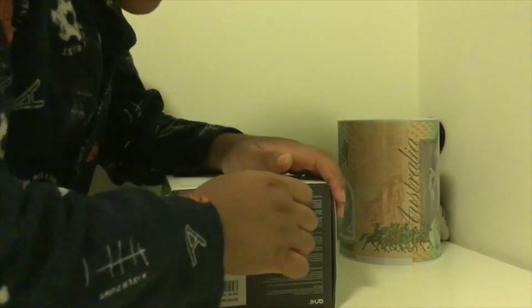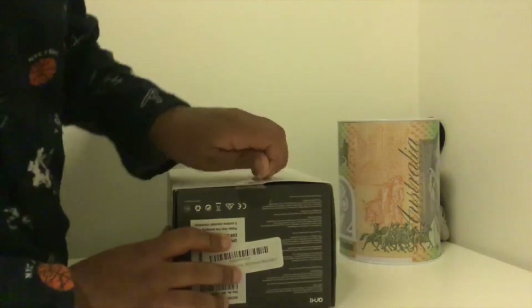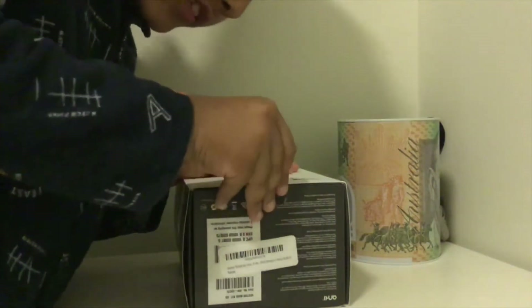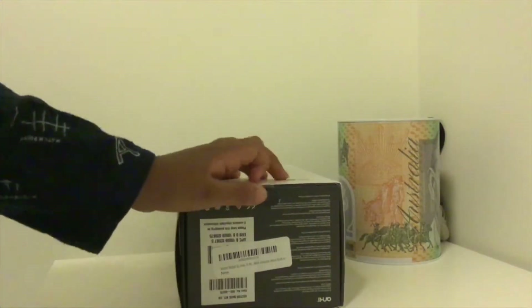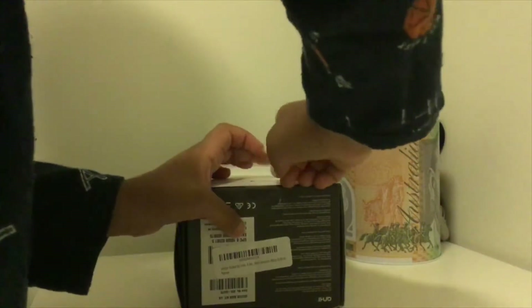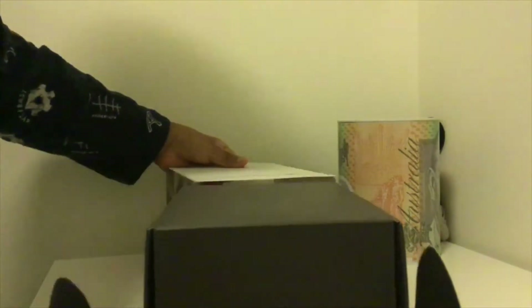Bear with me for a few seconds. I won't turn this on today — I'll do it tomorrow. I know I'm filming this very late, and that's why I need my pajamas. Wow, do you see that? This box is looking very sleek.